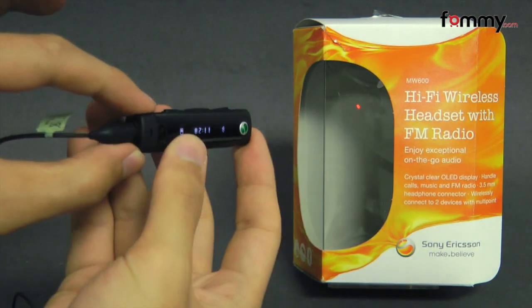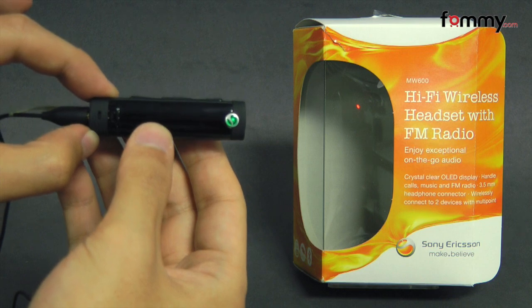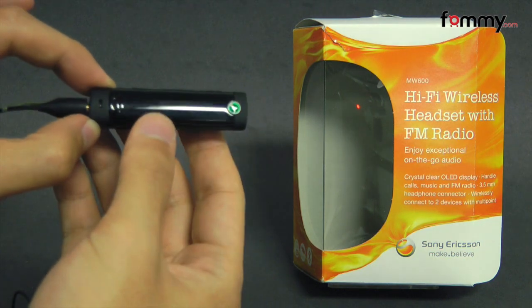Overall, the Sony Ericsson MW600 makes for a really great accessory. Thanks for watching my review. Also be sure to check out Famacom for the latest accessories for your device.